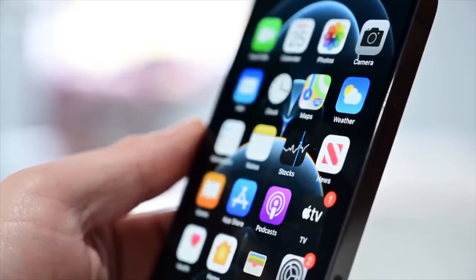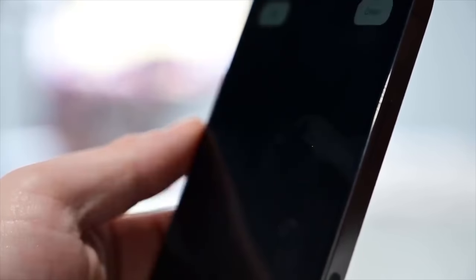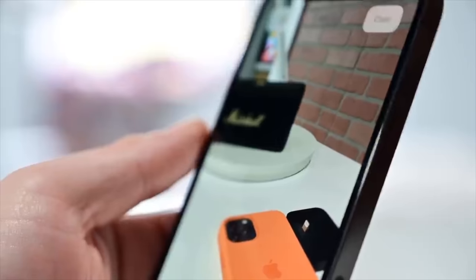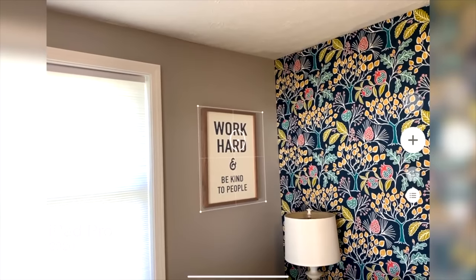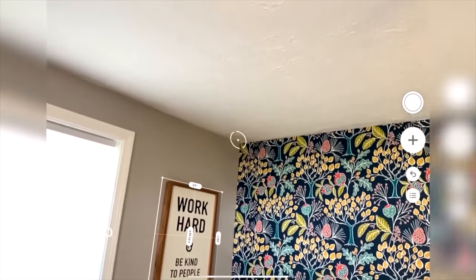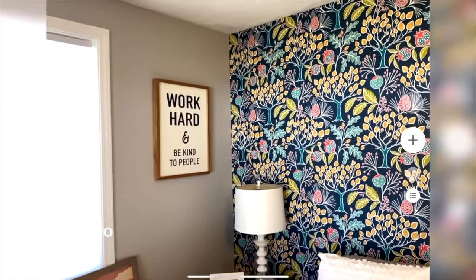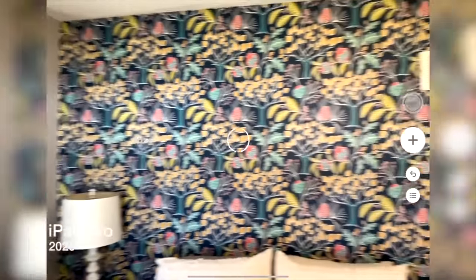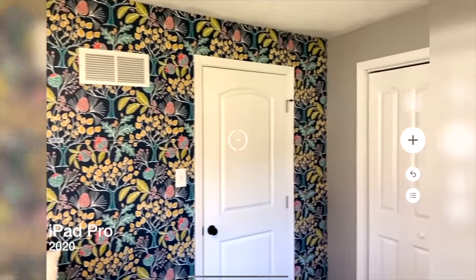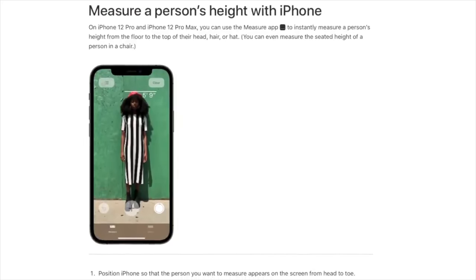Another use for that LiDAR scanner is the Measure app. It's able to improve the augmented reality capabilities of the Measure app. You can measure distances on your walls from point to point, create shapes and get areas — all more accurate thanks to the LiDAR scanner than on previous iPhones that still had that Measure app. Additionally, there's a nice feature where you can hold up your phone in the Measure app to a person and get their height. It's very cool, and at least in our testing, it works pretty well.